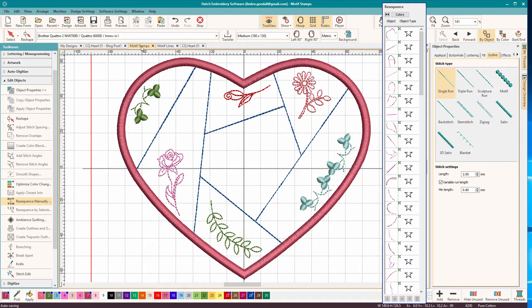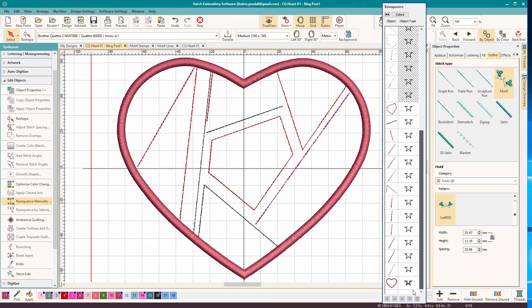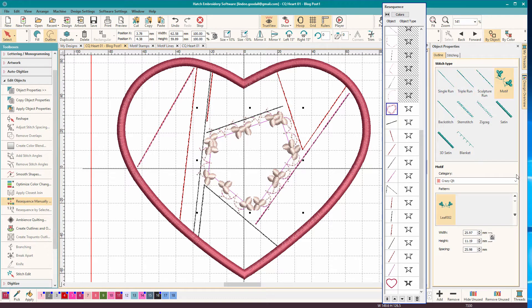A motif stamp lets us put in motifs individually - we can put in one, we can put in multiples, and we'll look at how that's done. So let's go back to our working file. I've hidden all the messy stuff at the beginning, which is the part that stitches down all the pieces, and we're just going to start with the decorative stitches. We'll go down the resequence bar and start applying the stitches. The first one comes out of one of the included libraries.